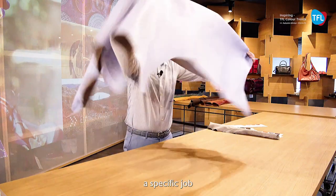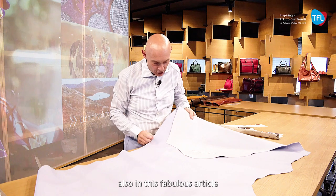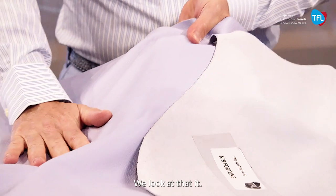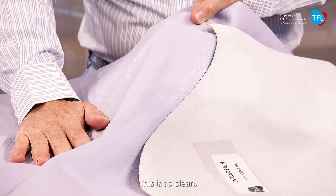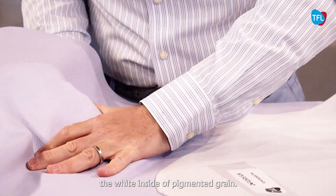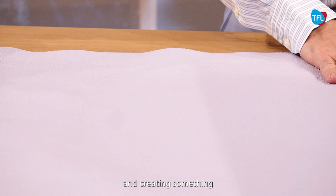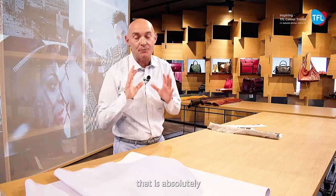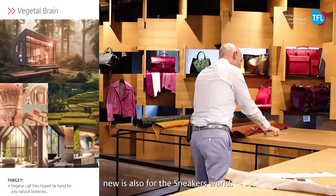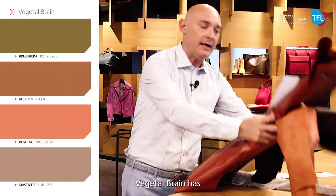At the same time, we have done a specific job in the printing leather, also in the fabulous article called Fortune. Using tanning agent ARELO, we see it is so white, so clean — we discover the white inside of the pigmented grain. This is a magical application of chemistry and it creates something that is absolutely new also for the sneakers world.